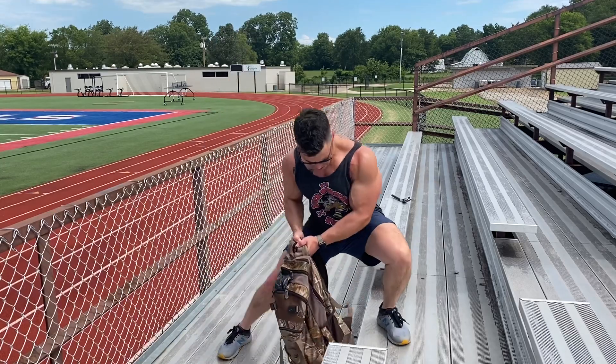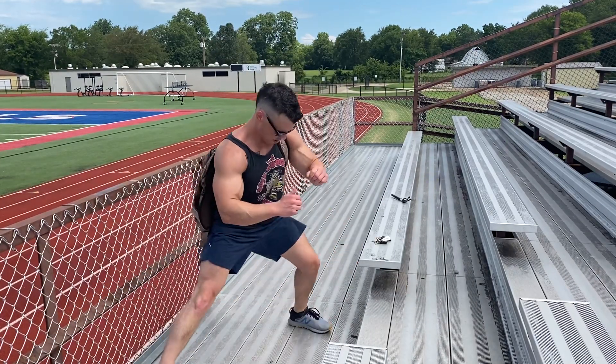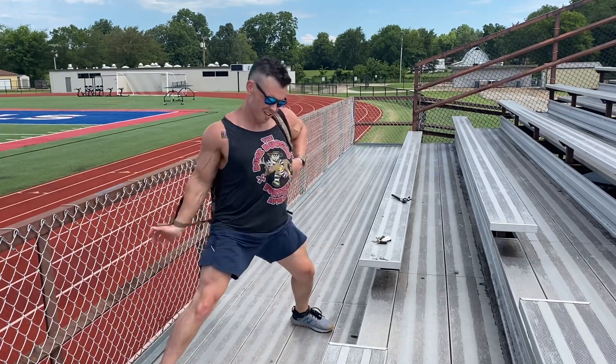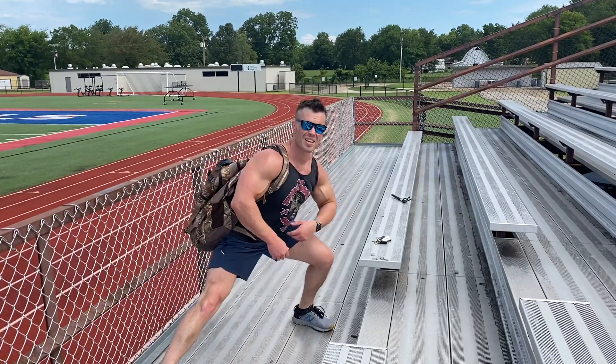Moving on to things that a workout video should consist of: when I do workouts like this, I'll usually do a circuit — say push-ups, pull-ups, and you know, just Google a circuit workout and let your imagination run wild. It's not that hard to figure out.